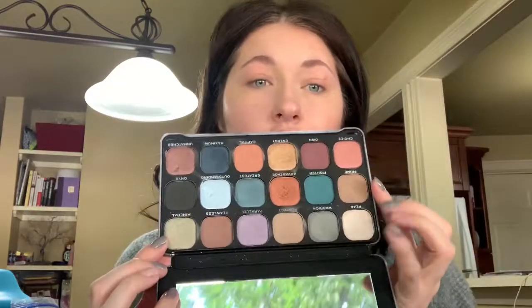Hey guys, I'm here with another really relaxed video. I'm in my dining room — this is the best window in our house, it gets the most sunlight. In today's video I thought I would do a quick fun eyeshadow video using my Makeup Revolution Optimum Forever Flawless palette. I think these shades are just super fun for fall, so I'm gonna get right into it.